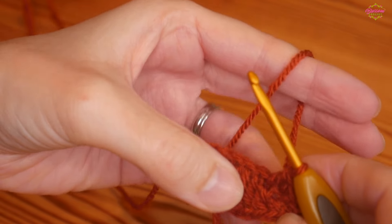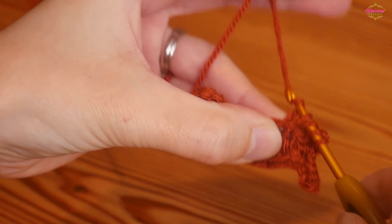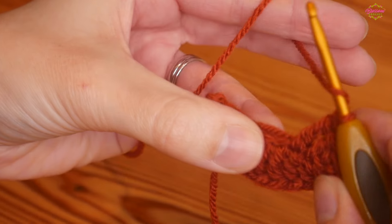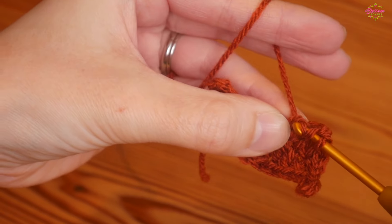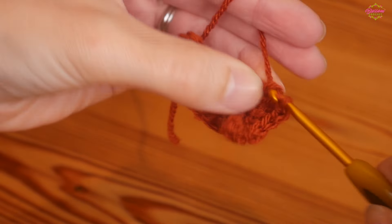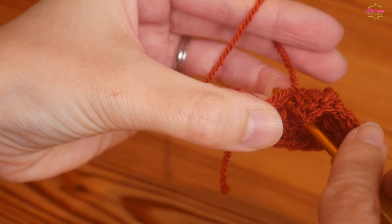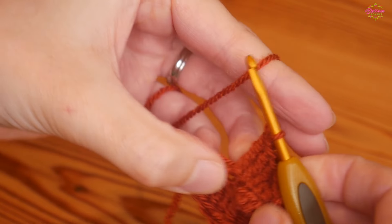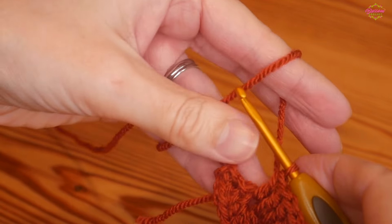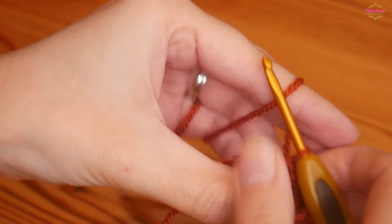Complete your UK treble, then we're at the tall stitches — same as last time. Do a double treble into the next chain, then two double trebles into the next chain. Then a UK treble into the next, and another treble into that very same stitch — because remember we did two UK trebles in one stitch earlier on the first side.